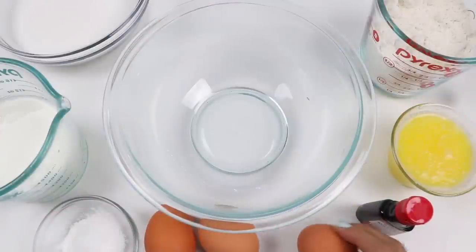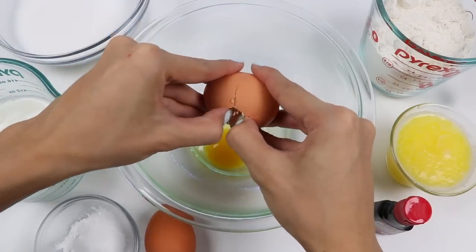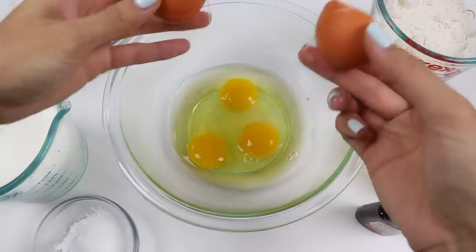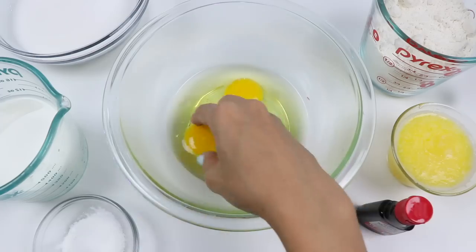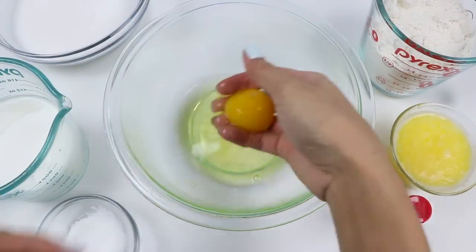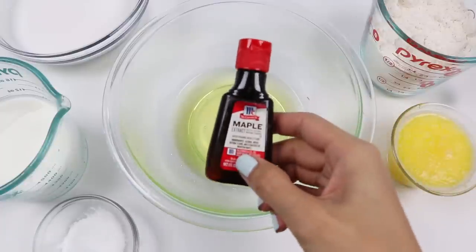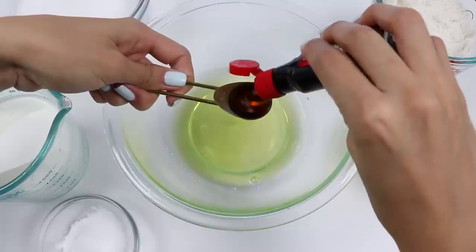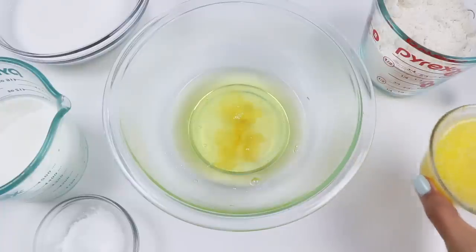I'll start by making the cupcake batter. First, let's crack in three eggs. Use your hands to fish out the yolks because we'll only need the egg whites — make sure you wash your hands properly before and after this. Now we're going to add some extract. People usually do vanilla extract, but if you haven't tried maple extract I highly recommend it — it's like eating a breakfast cake. Let's add one teaspoon of that, then pour in half a cup of melted butter.